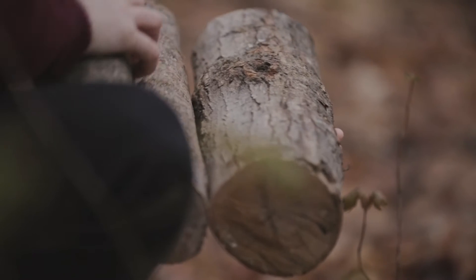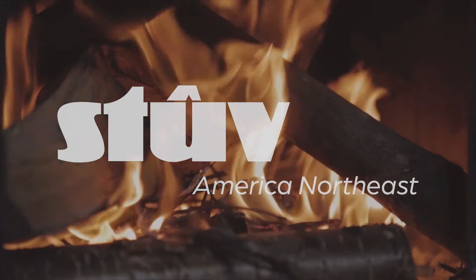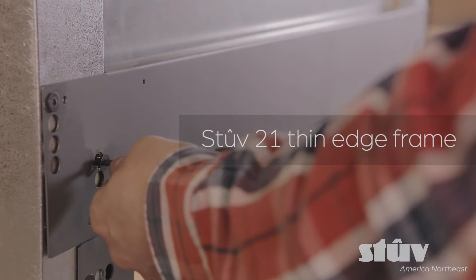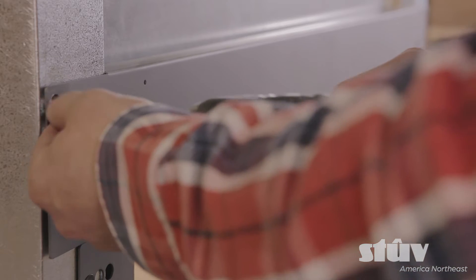Let's see how to install a thin-edge frame. To install the thin-edge frame, we have first to remove the trims on the prefab insulated shell.